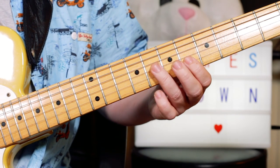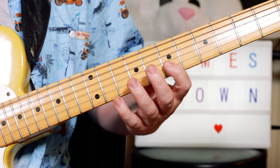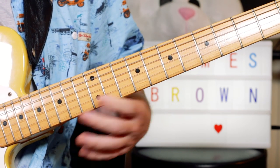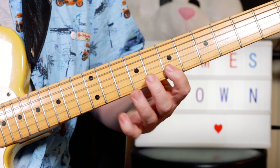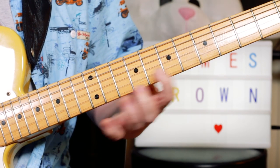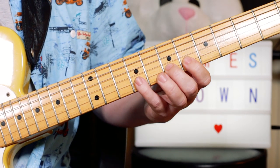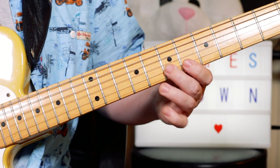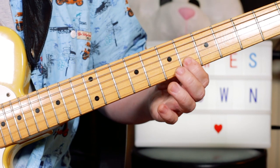6, 8, 6, 8, 6. And then the higher one: G-flat, A-flat, B-flat, A-flat, G-flat — frets 7, 9, 11, 9, 7. Then F, G-flat, A-flat, G-flat, F — frets 6, 7, 9, 7, 6.